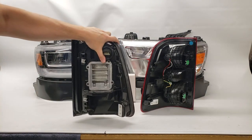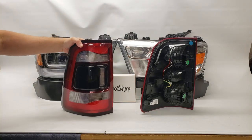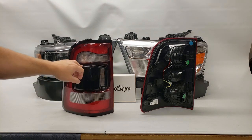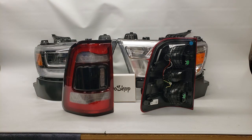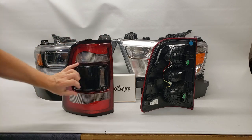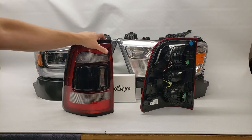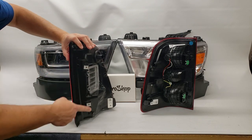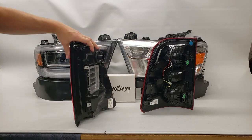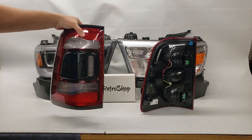We have these on the website. This one has the blind spot monitoring system in it, but if you're going from the standard taillights, the truck wouldn't be equipped with that. We've got the blackout version as well as the standard version which has red trim — red versus black. Taillights are a real simple swap: a couple of bolts, some Christmas tree push pins, pull it out, unplug it, plug the new one in and you're set. No adapters needed.